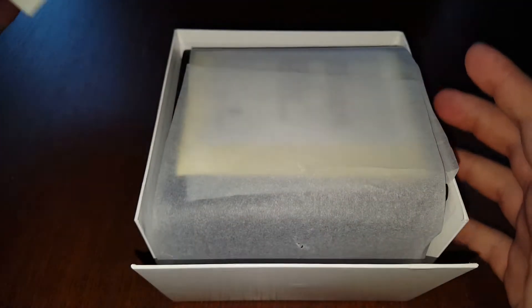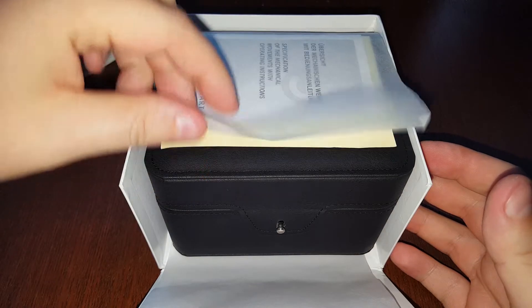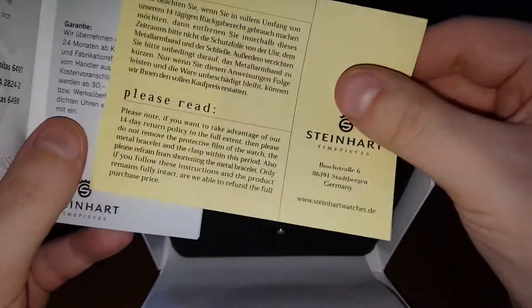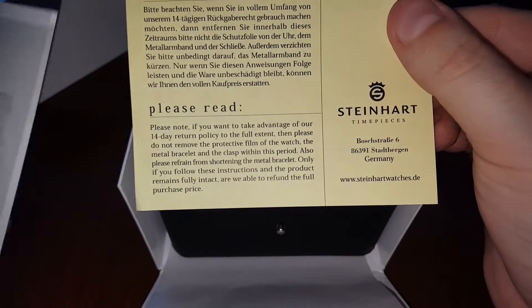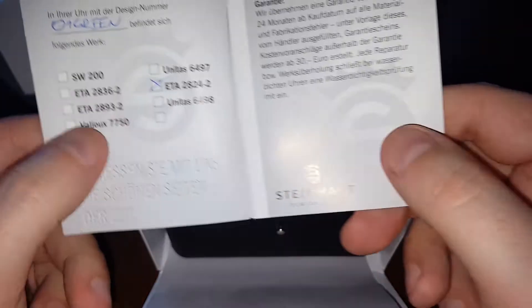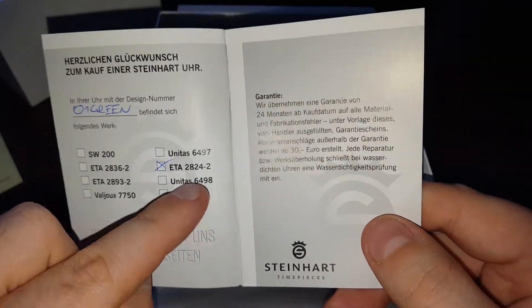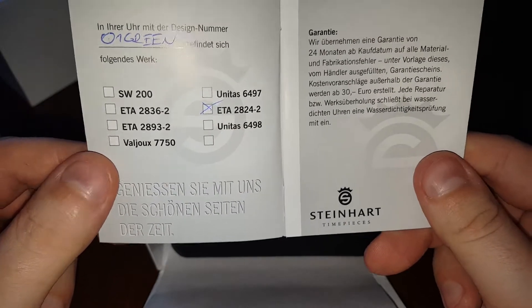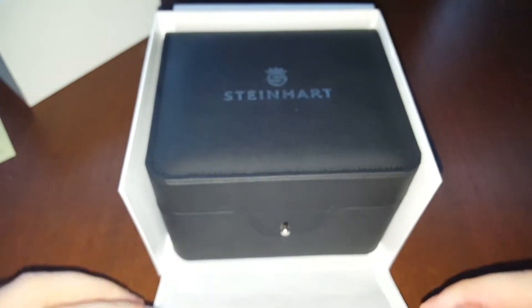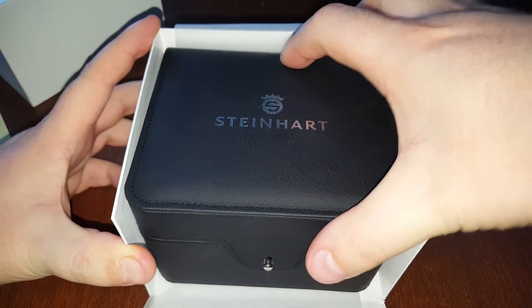You've probably already seen this since there are plenty of YouTube videos showing the unboxing. So here is the little card which tells you what to do if you'd like to return it — which I most likely won't. Here is the Ocean One green, the ETA inside, and a small manual.